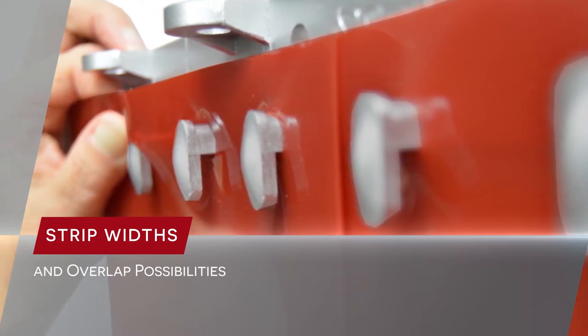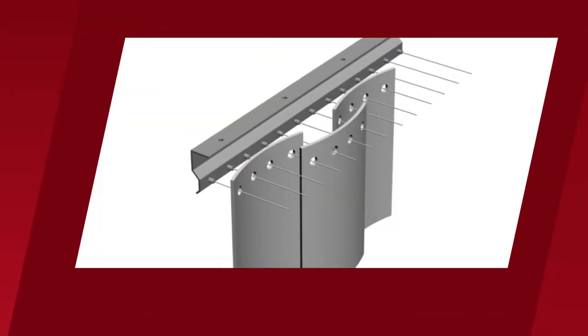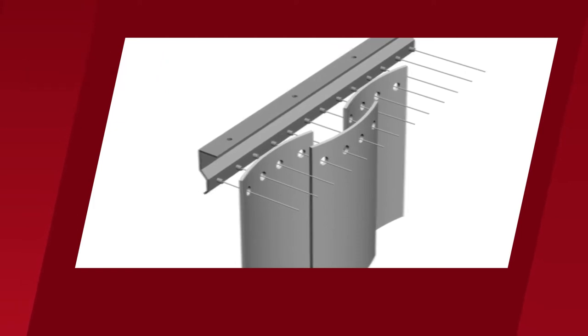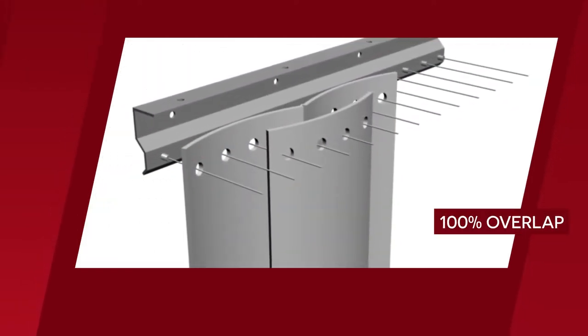By installing strips closer together, we are increasing the percentage of overlap. For example, you can see that the two inches on the left and two inches on the right are overlapped. By adding some additional PVC strips and repositioning them side by side, it's possible to create a 100% overlap.